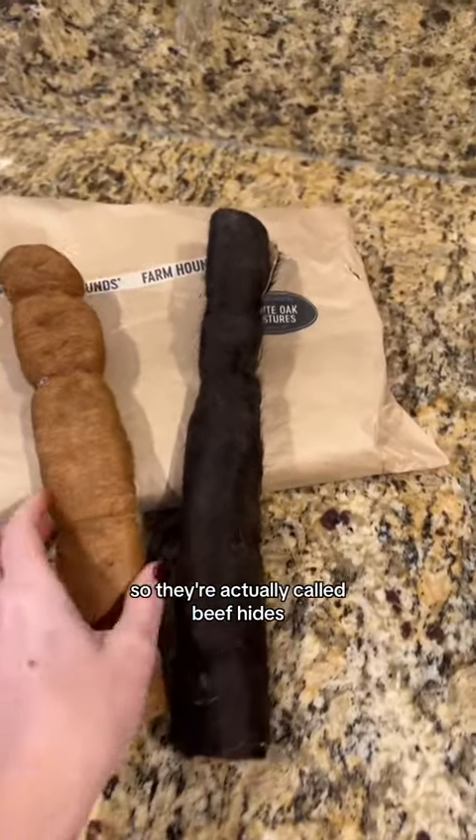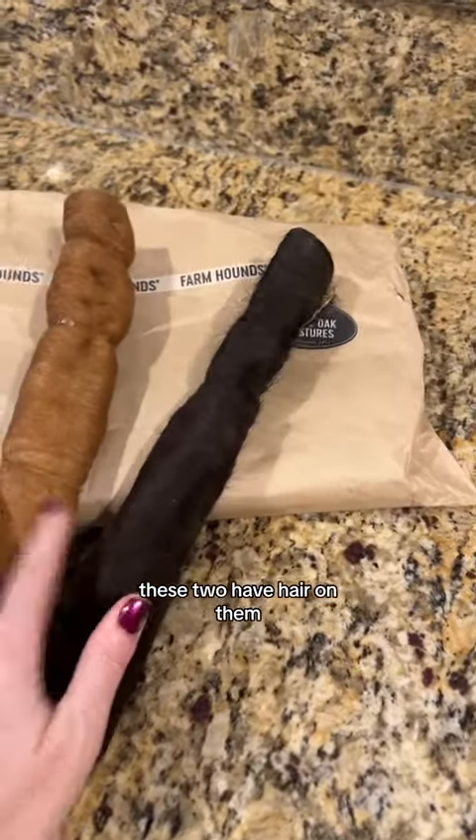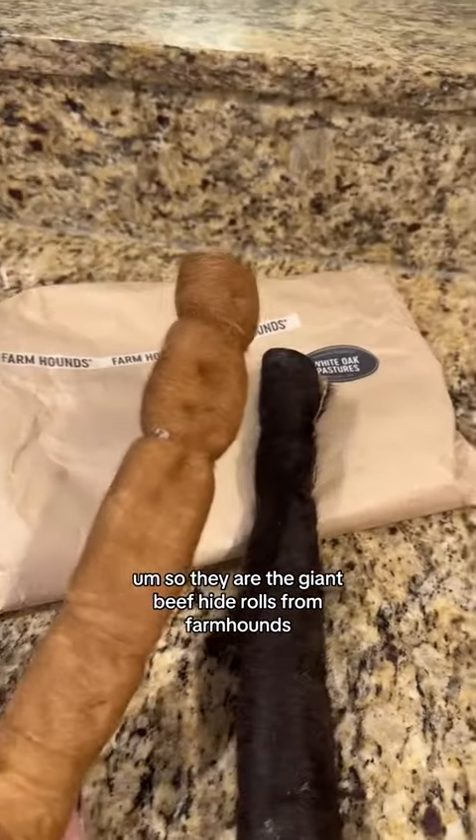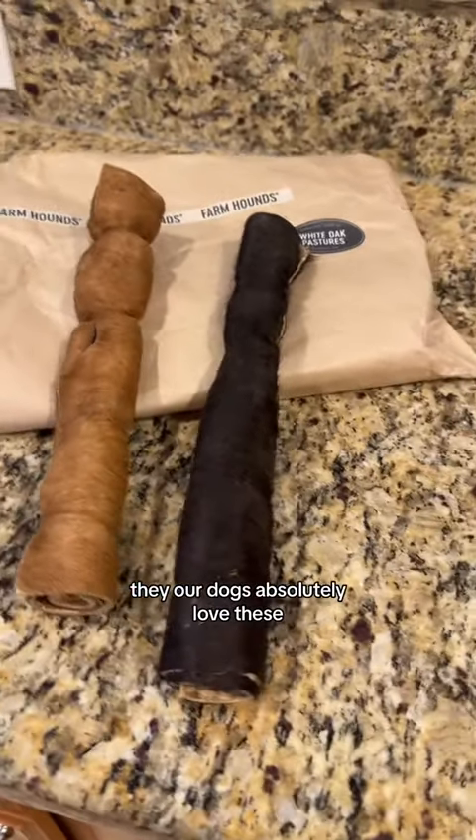They're actually called beef hides. They come with hair and without hair. These two have hair on them — I don't think I have any of the non-hair ones. So they are the giant beef hide rolls from Farmhounds. Our dogs absolutely love these.